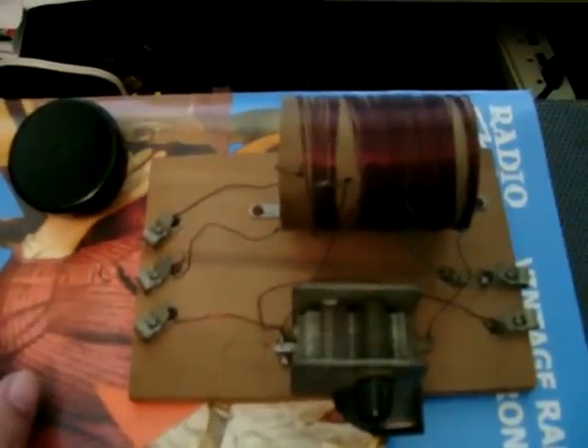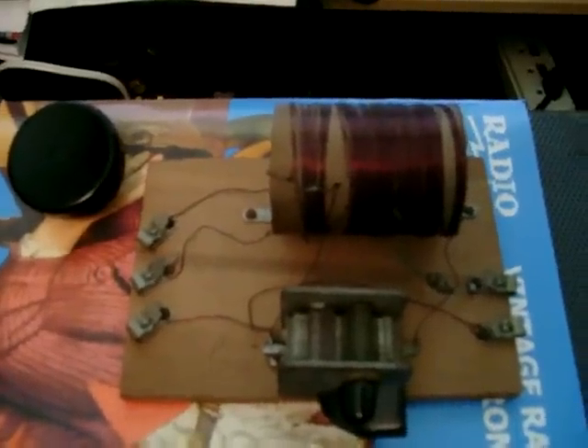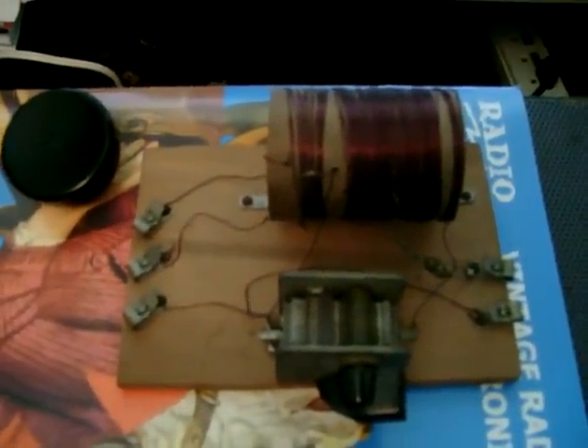Again, the question is: if anybody knows when this kit was sold — I think it's about 1930 to 1940, but you never can tell. If anybody's seen this before or knows anything about it, please send me a comment or email. I sure would appreciate it. Bye!